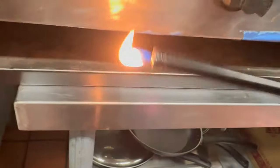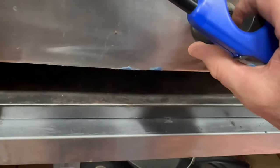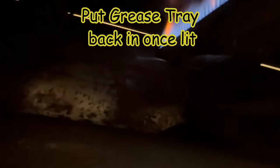Let's get this lit. Don't waste any time. And there we go — we're lit. Same thing with the other two burners, just turn them on and light with a lighter.